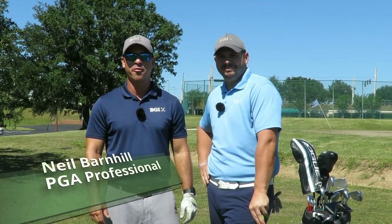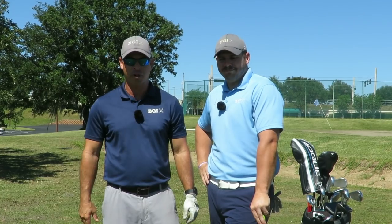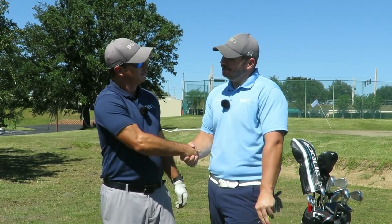Hey everyone, it's Neil Barnhill from the Barnhill Golf Institute helping you find your winning way. Today we're at beautiful Sanctuary Ridge Golf Club in Claremont, Florida with my great friend Kyle. Good to see you, bud.